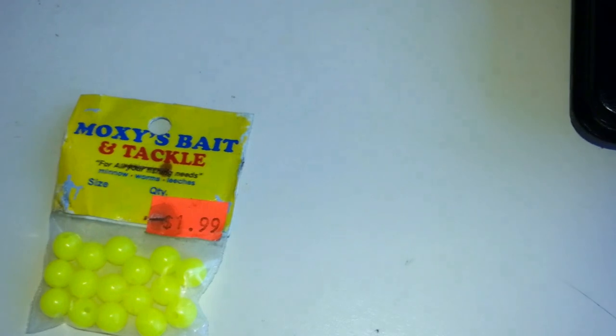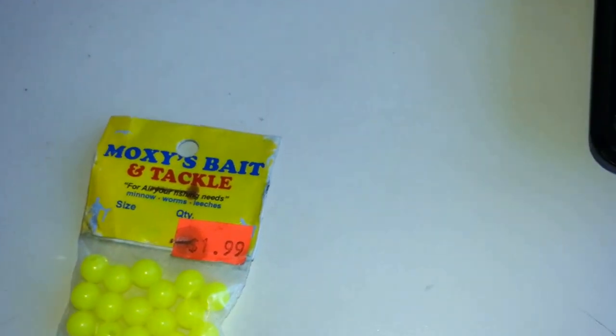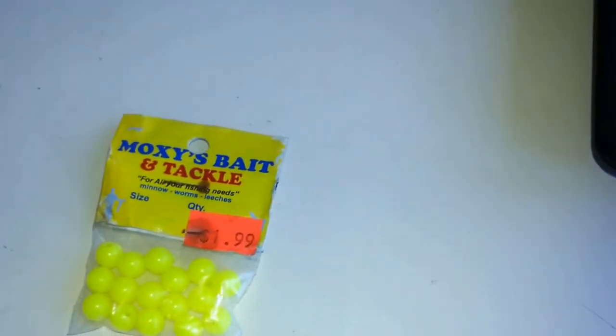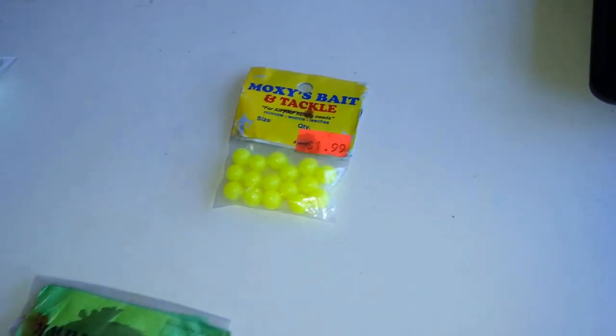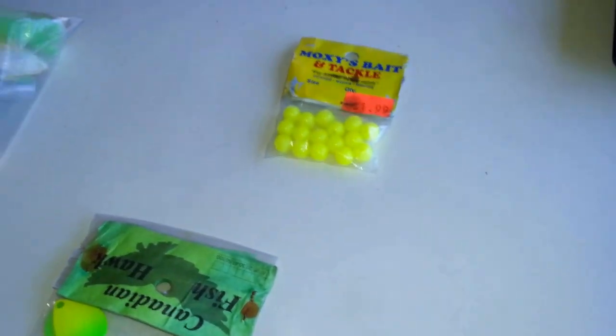The quick-change clevis is crucial because if you're trying a certain color and it's not working, and your buddy's got another color on, you don't want to untie and mess around. You just snap the blade off, pop a new one on, and Bob's your uncle.